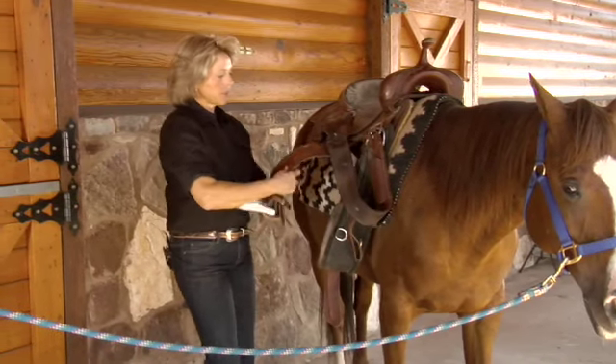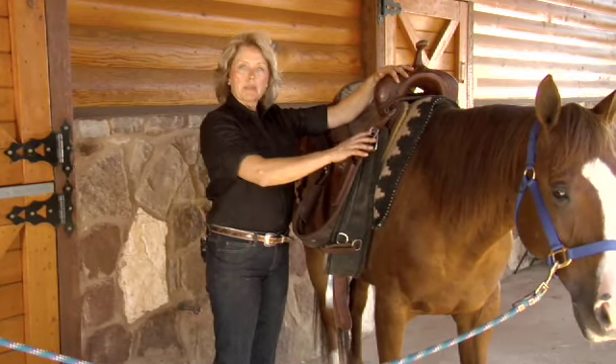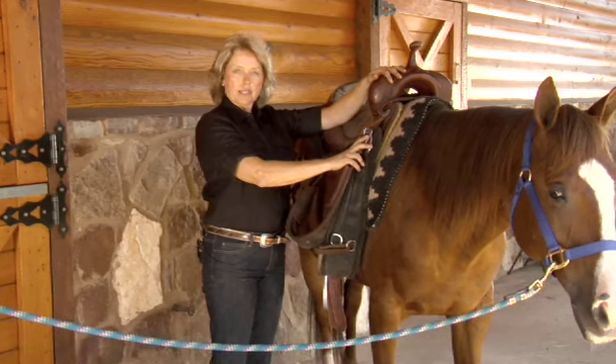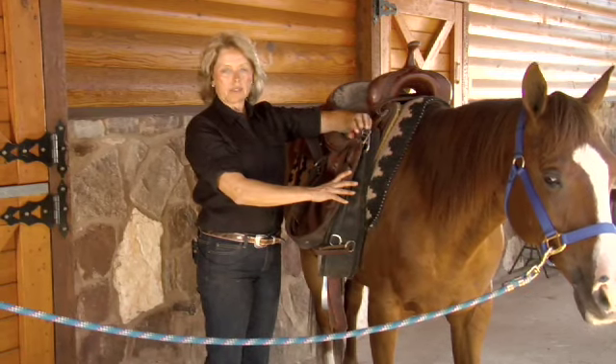I need to pull the stirrup out from under and rearrange and organize the straps that we're going to fasten the saddle with. If it's been put away properly, it has a keeper here, and that's an important feature that stores our saddles nice and neat and prevents us or the horse from tripping on the saddle pieces when we're taking them to and from the tack room.